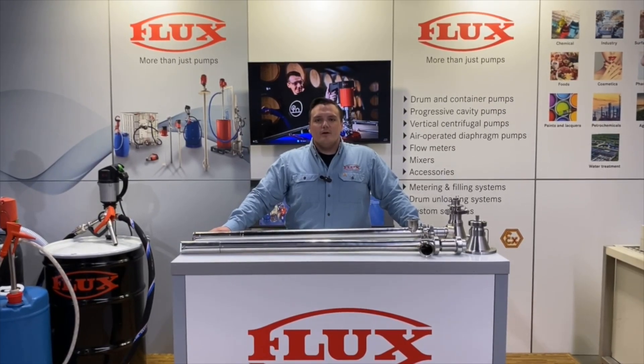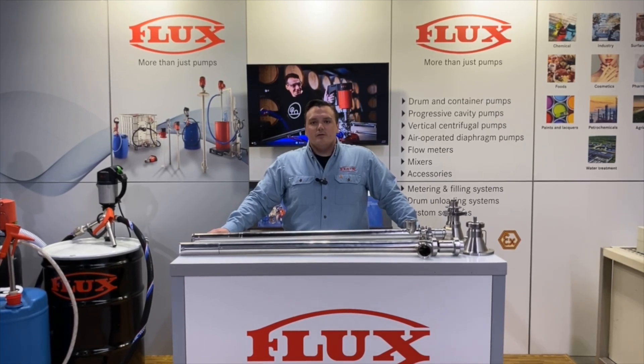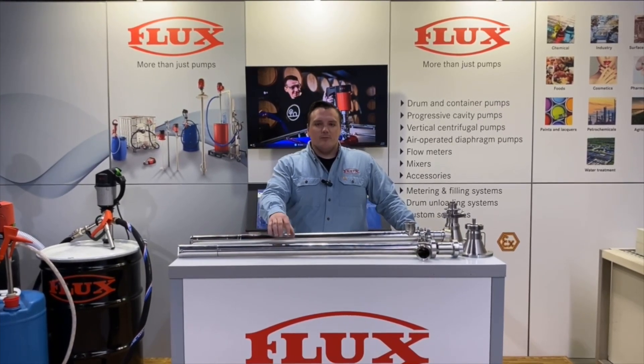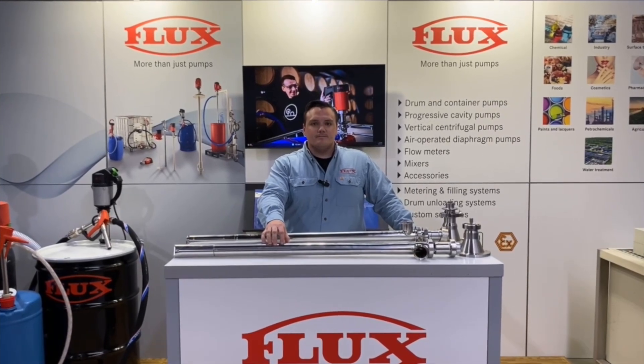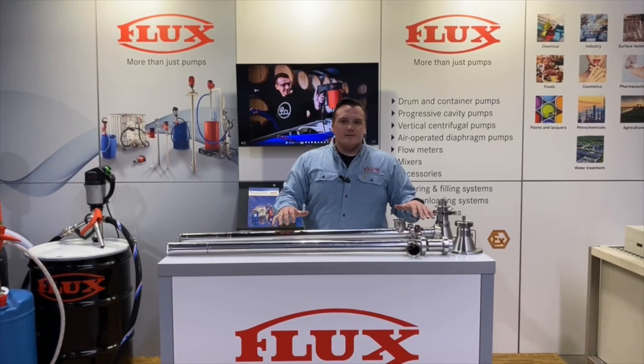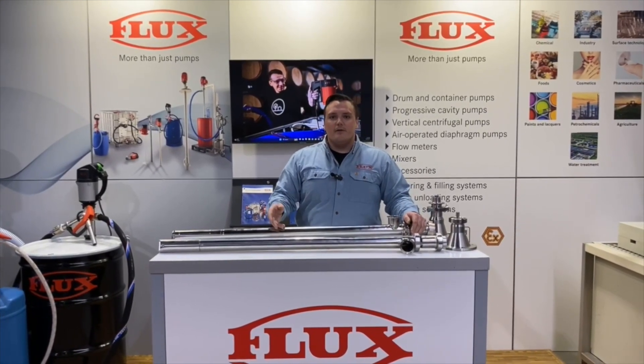Hello, my name is Anthony Perry, product specialist here at Flux Pumps USA. Today we're going to be introducing the new Visco Power pump line, which is a positive displacement pump that's going to be replacing the F560. We're going to do a side-by-side comparison of both the completed pumps, and then we'll break them down and have a look at the individual improvements that were made.